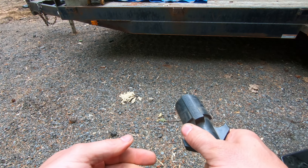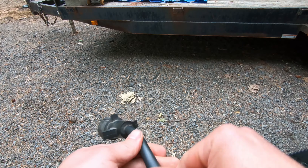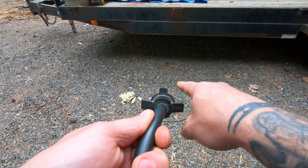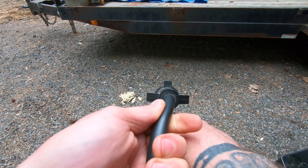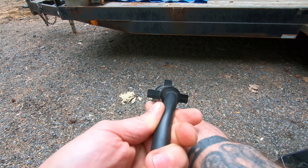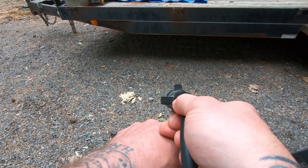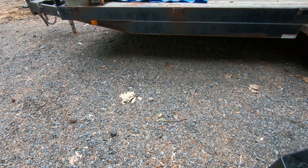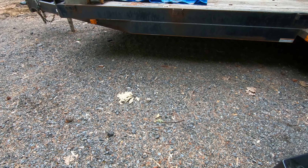If you're looking at the plug, it's going to be the one o'clock or upper right position for power, and then the opposite — lower left — is going to be your ground. That's what's supposed to be on the wire.